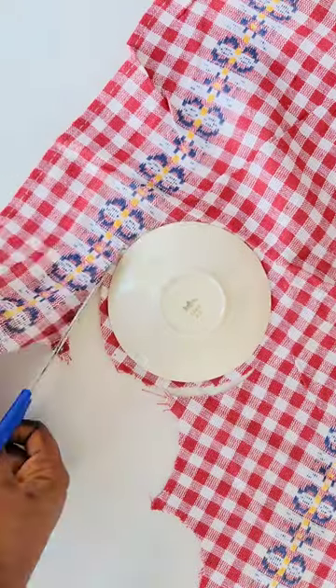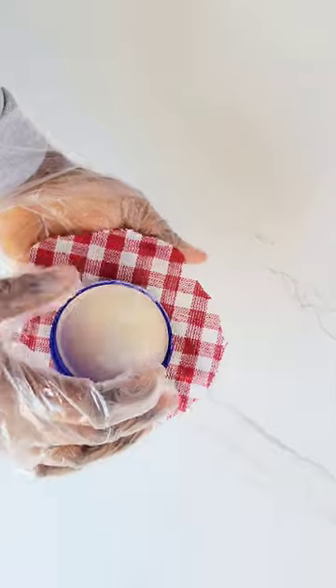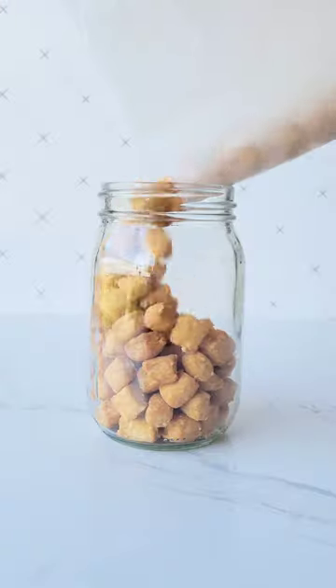Use a piece of cloth that is bigger than the cover of the container and cut out the shape. After that, go ahead and apply some glue — any type of glue — onto the cover, and place the cloth to wrap the container thoroughly. And that's it, it's pretty easy, right? Go ahead and fill the containers with anything you want.